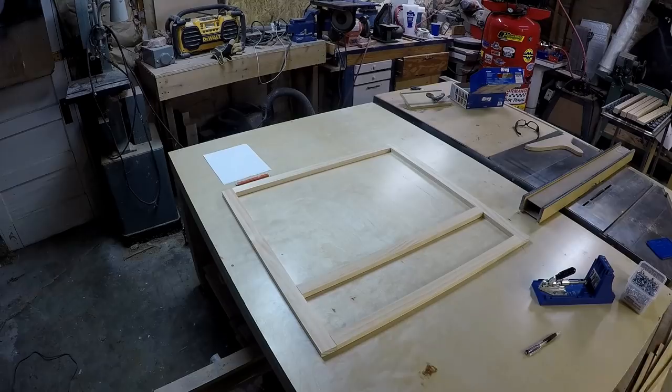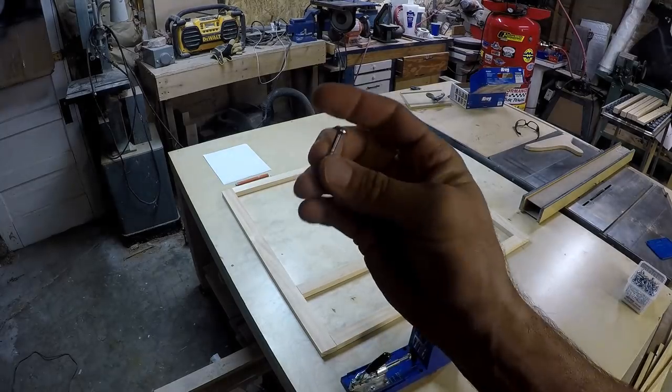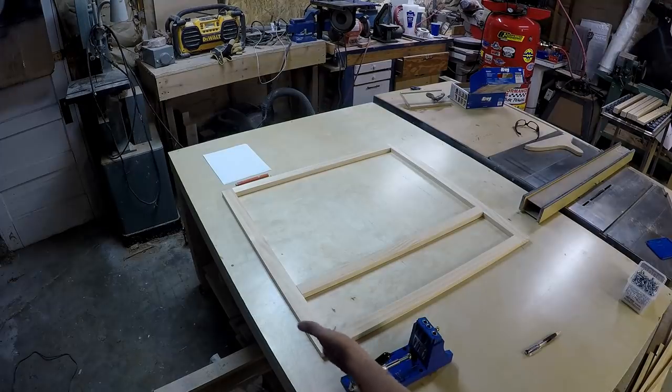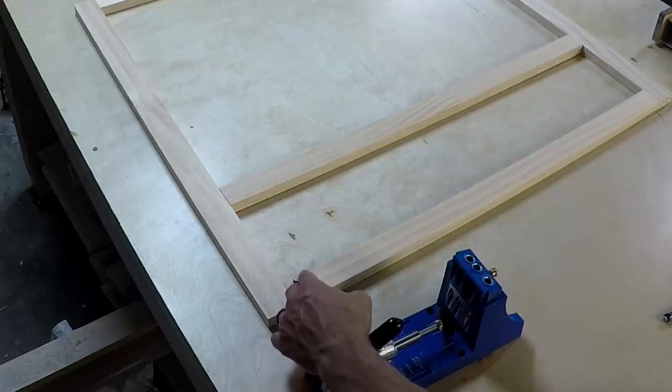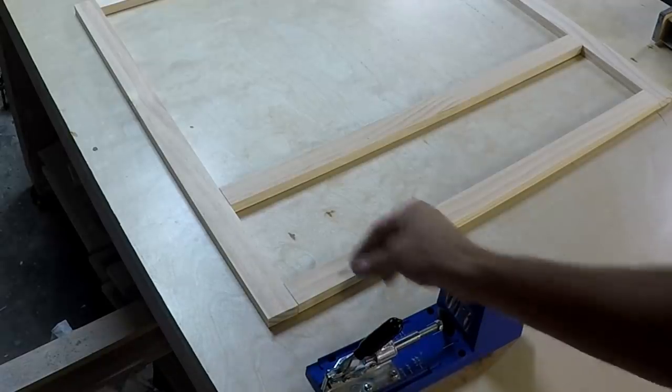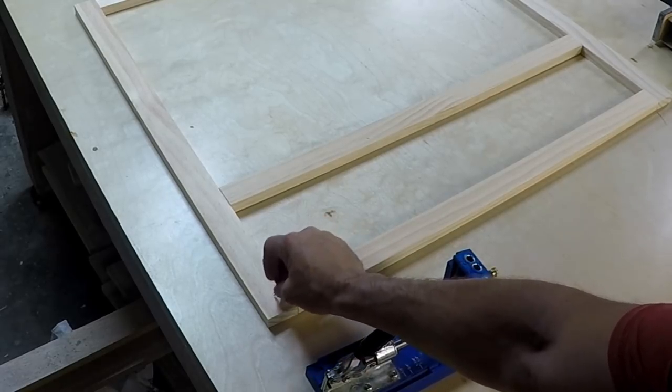What you're looking at is the face frame, just loosely laid out on the table. You want to be using the Kreg jig with these screws. This is the inside of the cabinet. You don't want the screw to go this way and into the end grain — what you want is the screw to go this way and into the side of the wood.